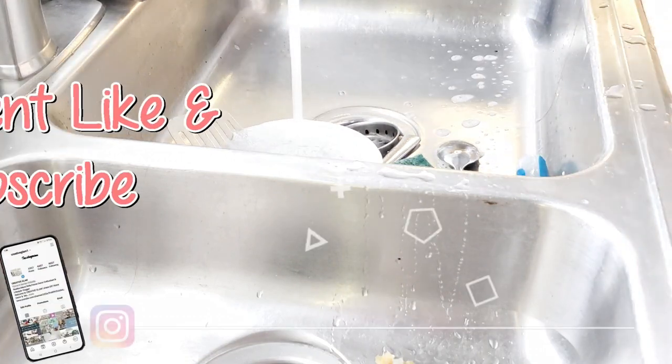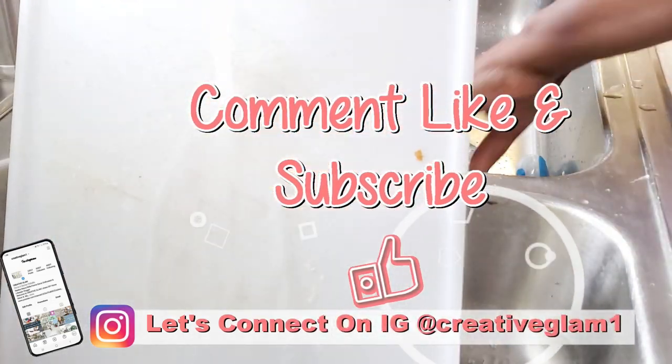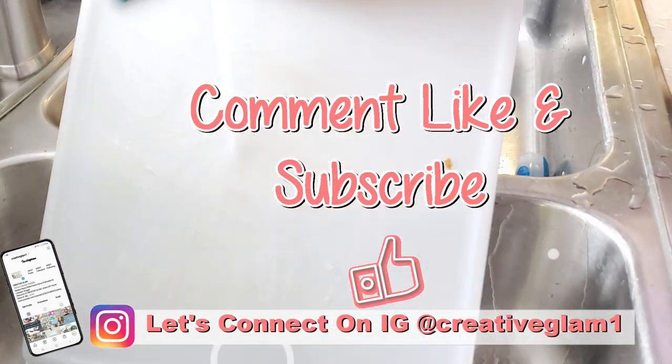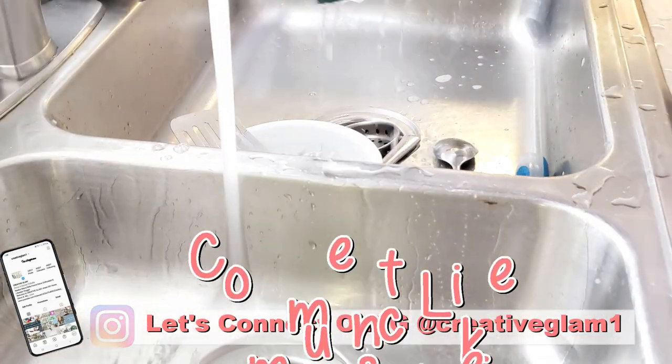Hey guys, let's connect on social media — on Instagram and Pinterest at Creative Glam 1. I'm going to leave additional photos to this video over there. Stop by and check me out, and make sure you follow.